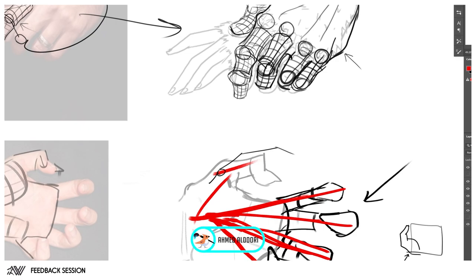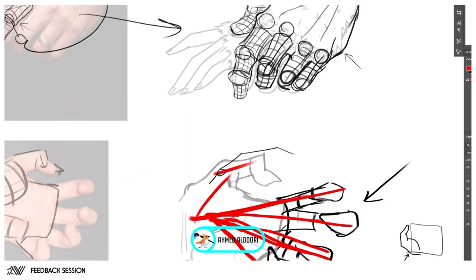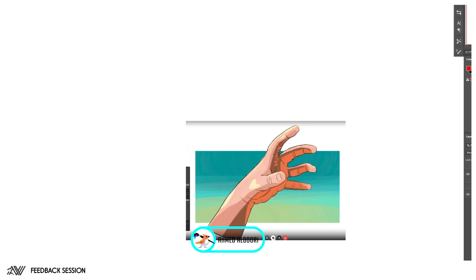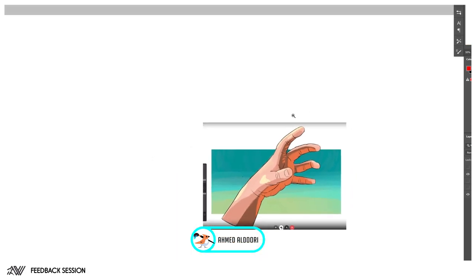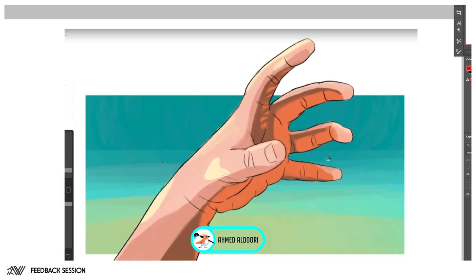I agree with everything you just said — perfect. Let's move on to some painting because we've done a lot of drawing. This one is for you — and who did this one? Reveal yourself... Roly, R-O-L-I. Chat, you can crush him.